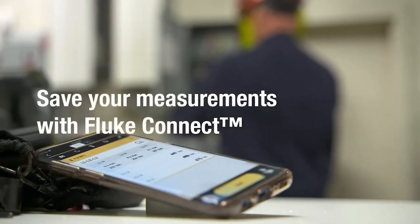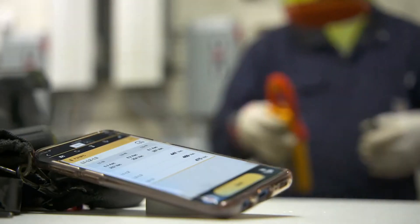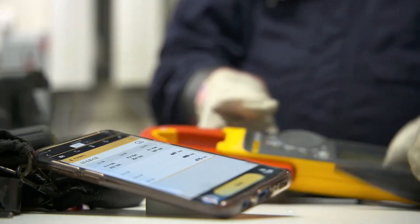Send your measurements to your smartphone with Fluke Connect, enabling you to compare today's values with past readings.